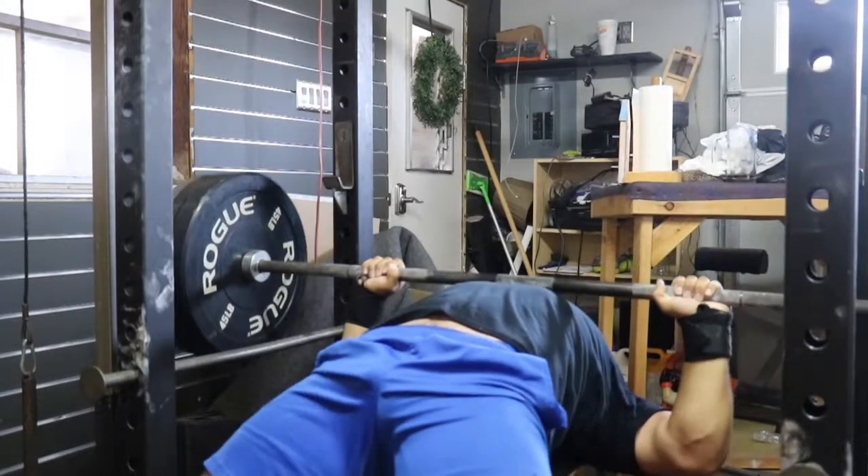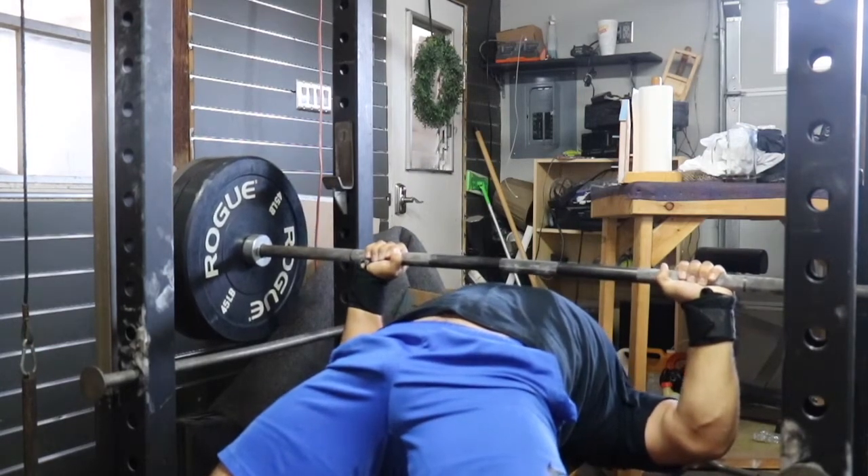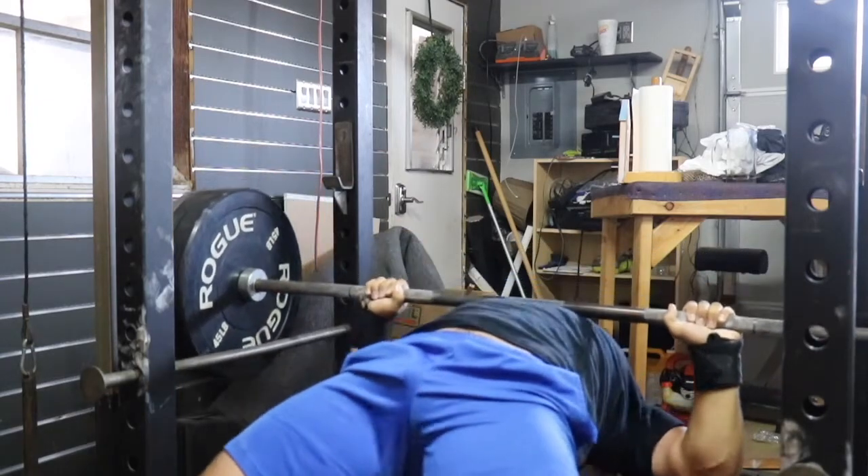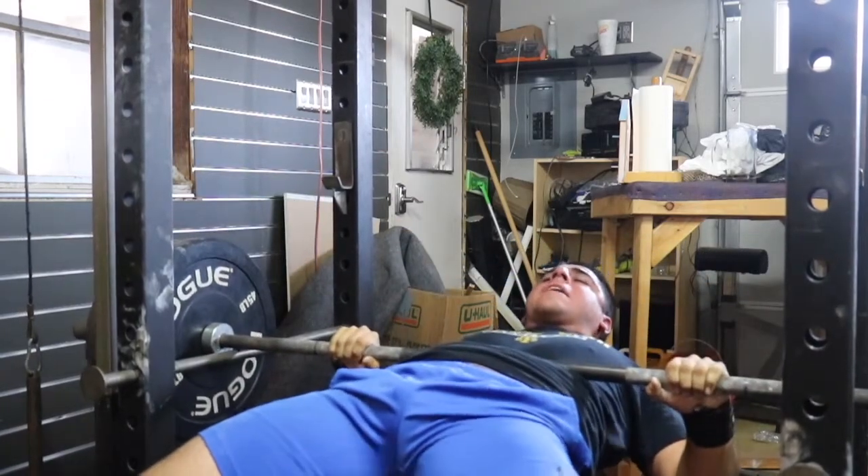Failed it. I get right around the sticking point where I get stuck for a second, then I get my body going again, turn everything on as much as I can, and I start the bar moving again — but then it goes way toward my face and I feel myself lose it. I dump it, it hits my belly. Luckily the rack was there. Almost thought about not setting up the rack that day.